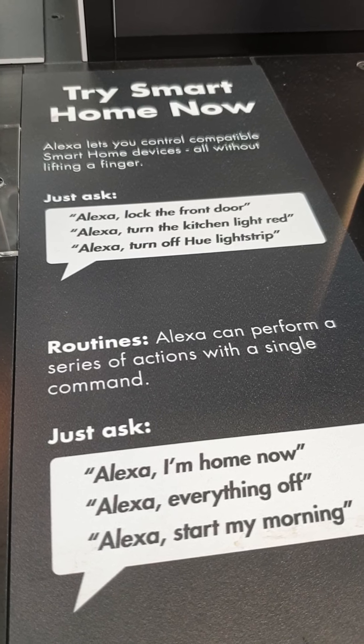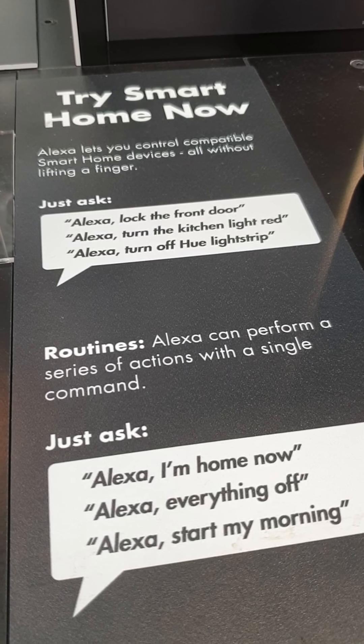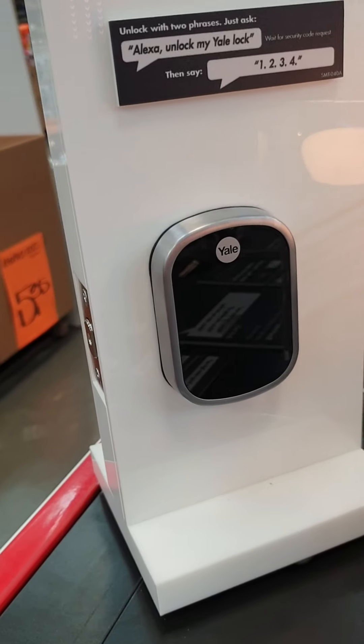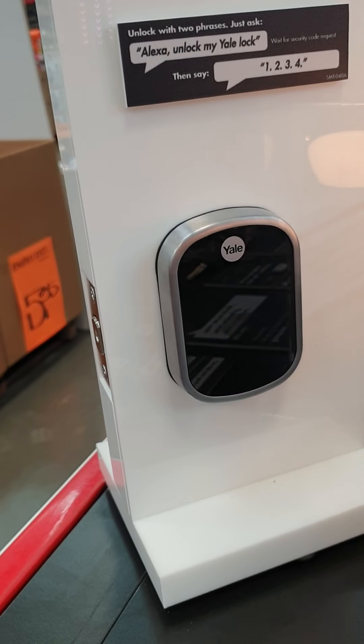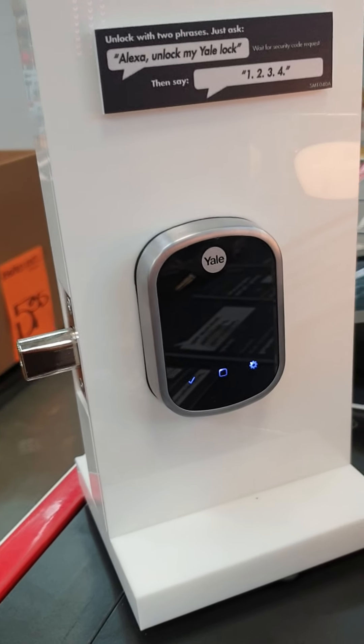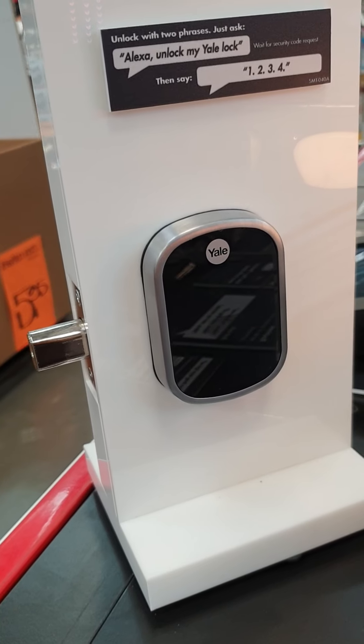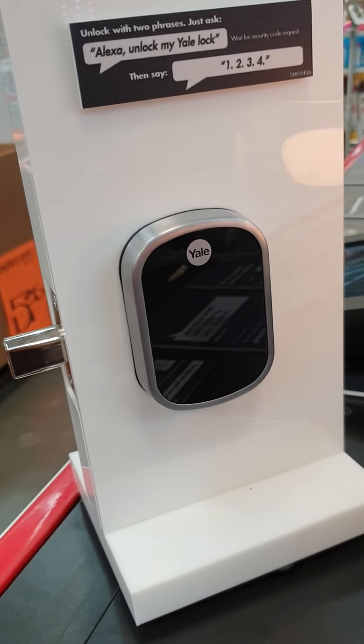Alexa, lock the front door. 'Locking — hang on — the front door is locked.' Okay, that's a bit easier. I've been constantly saying 'Yale lock.' Alexa, unlock the front door.